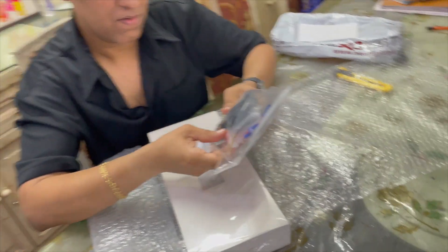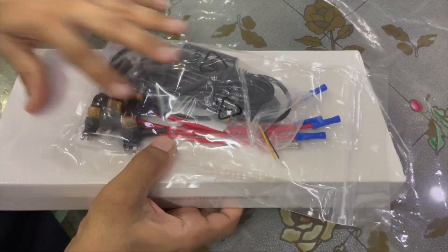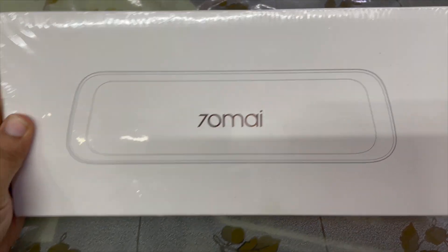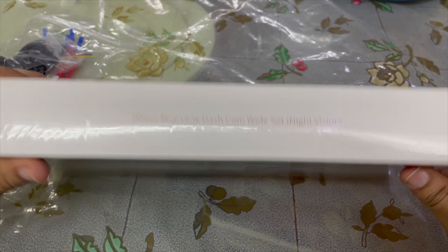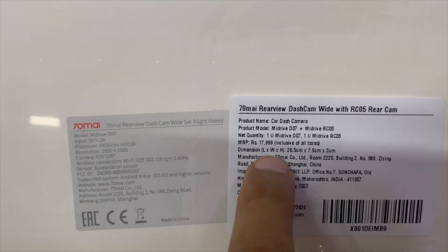They have changed the packaging — I've seen a couple of videos on YouTube and the packaging has changed. This is the new packaging of the 70mai. It's a full box, and it's the 70mai rearview dash camera with night vision. The MRP is 18,000 rupees.